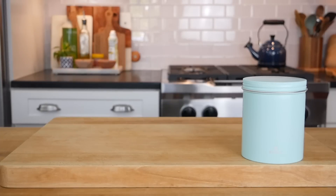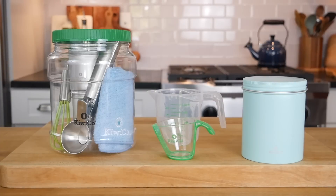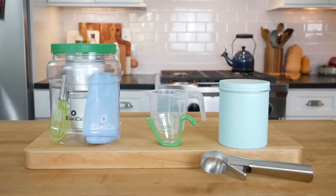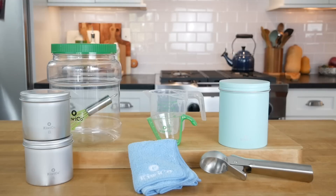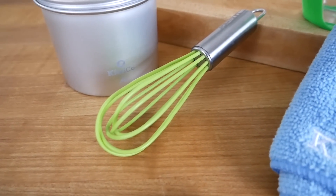We have a large can, a large measuring cup and a small measuring cup. And then we have this clear jar full of other tools, so it looks like we have an ice cream scoop, a towel, and two small cans. And do you know what this is? Yeah, it's like a miniature whisk. Yep, that's a whisk.